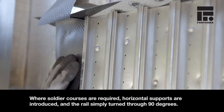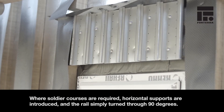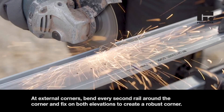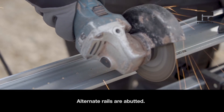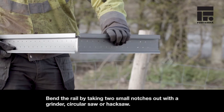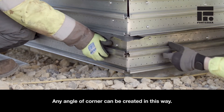Where soldier courses are required, horizontal supports are introduced and the rails simply turn through 90 degrees. At external corners, bend every second rail around the corner and fix on both elevations to create a robust corner. Alternate rails are abutted. Bend the rail by taking two small notches out with a grinder, circular saw or hacksaw. Any angle of corner can be created in this way.